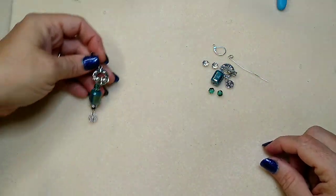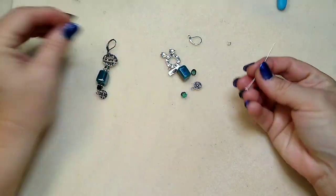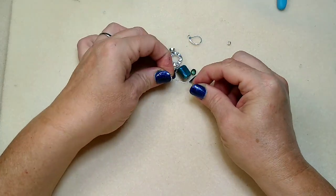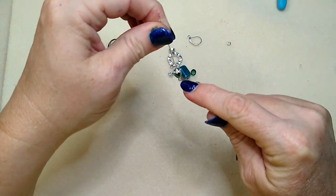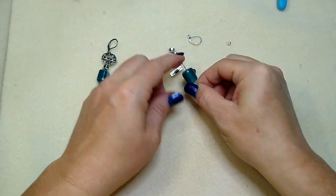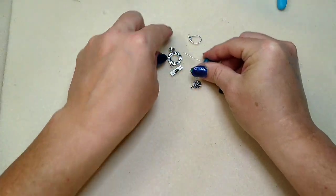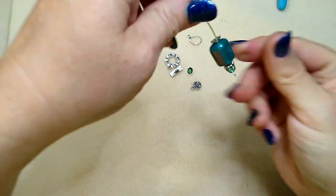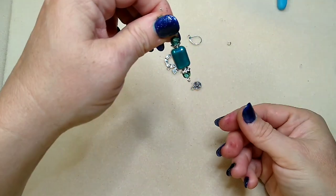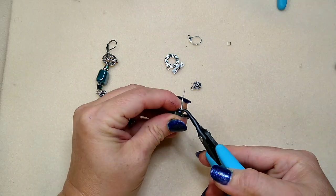Let's get started. The first thing we're going to do is make our little middle piece. We're taking the fire polish bead and one of the bead caps, putting the bead cap on facing down so it cups over the fire polish bead. Then putting on the ceramic bead, and then the bead cap again facing up so that it cups the smaller bead, and then the other fire polish bead.